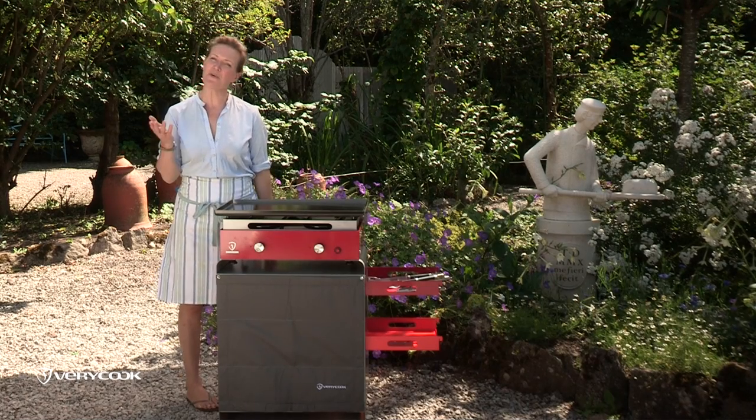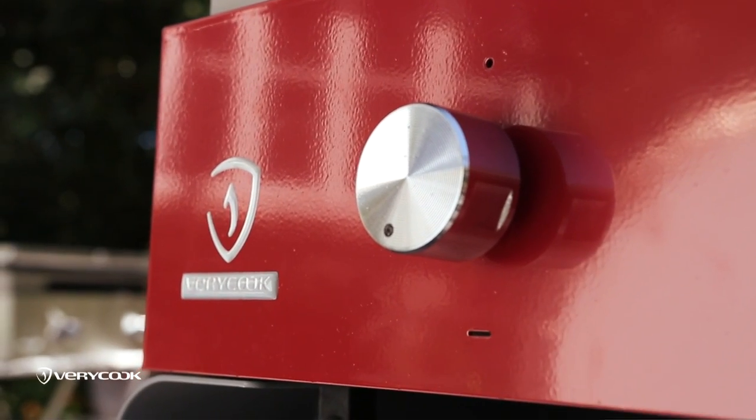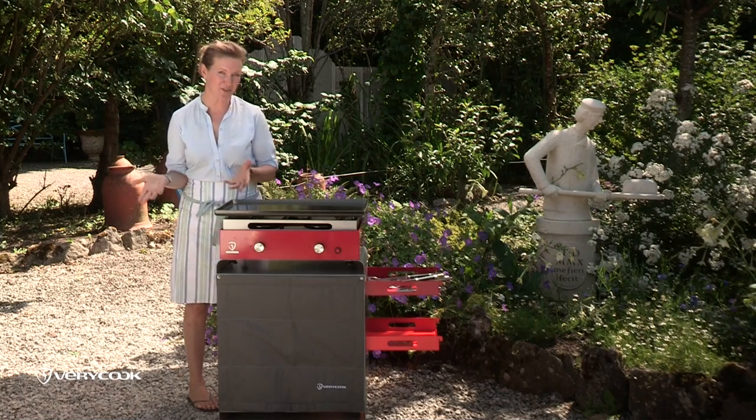Hi, I'm Rachel Allen. Have you ever cooked on a planter grill? I've just recently discovered this very cool planter grill and it's just such a brilliant way to cook and to eat outdoors. What's so great about the planter grill is that you can cook not only traditional foods that you would cook on a barbecue,